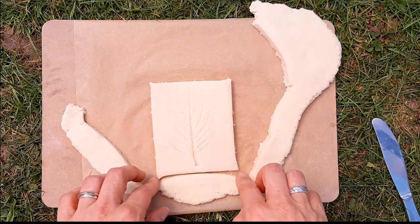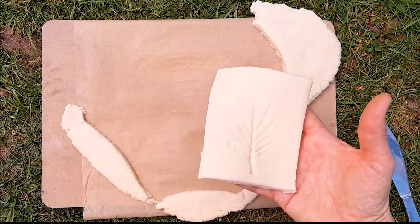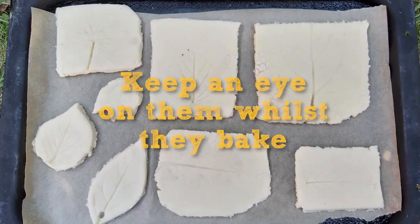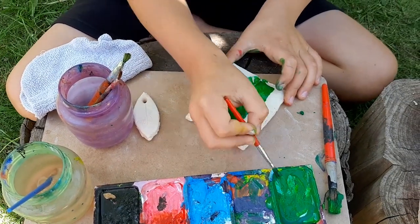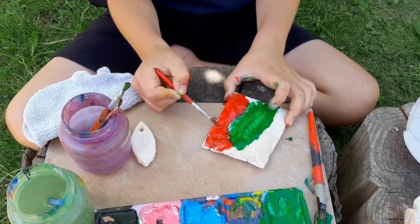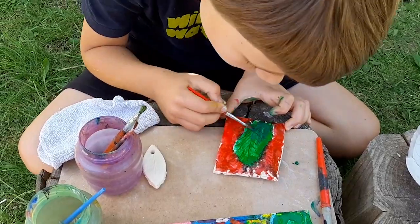Put the tiles on a baking tray lined with baking paper. I found it worked best to bake in the oven at 50 degrees centigrade for 30 minutes, but you may find you need a higher temperature and to leave them for longer. Once the tile is dry, it's time to paint it. Either use acrylic paint like we have, or use poster paint and when it's dry cover with a layer of PVA glue.